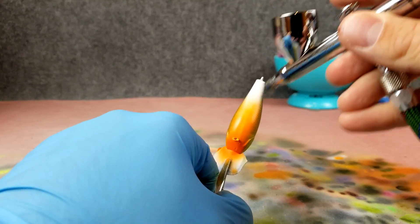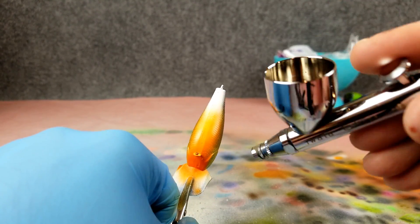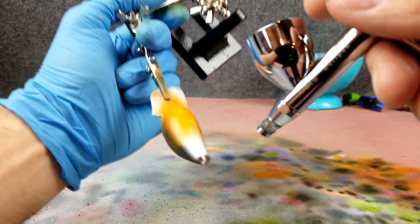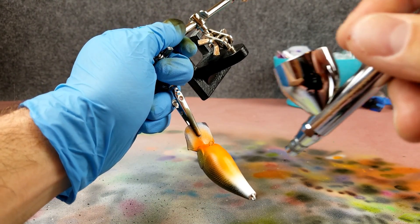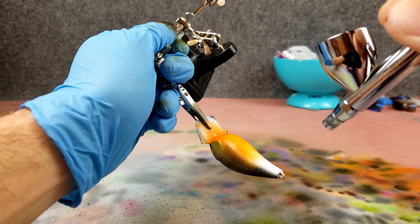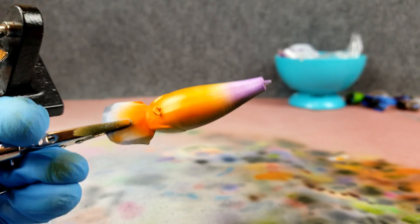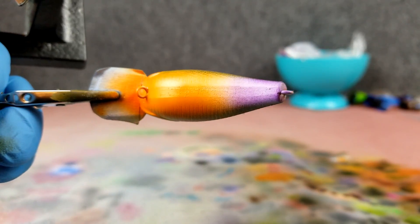I'm going to hold it this way so my overspray goes up into that orange, going real light with this, kind of back and forth. I just want it to be a real light purple area, shooting up to that side a little bit. A little bit of purple there going up onto the back side of it. Oh yeah, that's looking good.